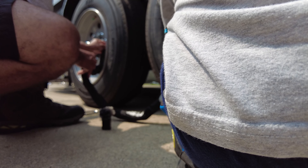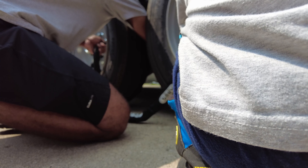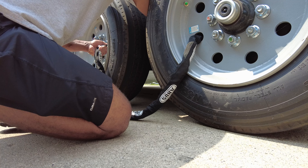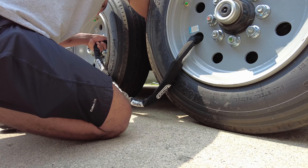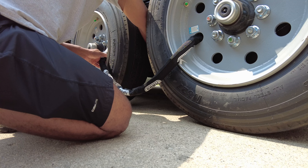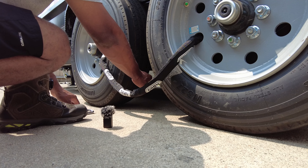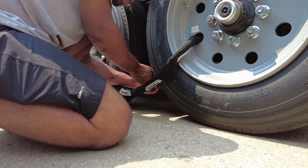Now the issue I had: Proven Industries actually makes a wheel lock, but the wheel lock only works up to 16 inches and I have 17.5-inch tires. So my one gripe for Proven Industries is they're not covering all trailers - once you start to get into some of these bigger ones, you start to have some issues.